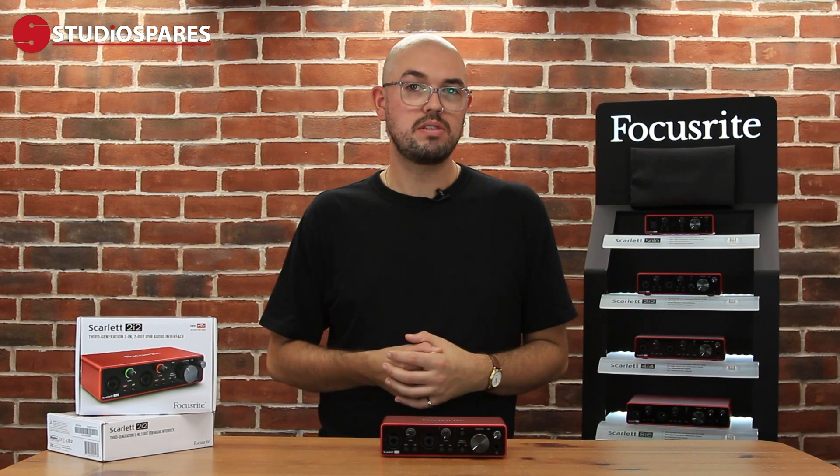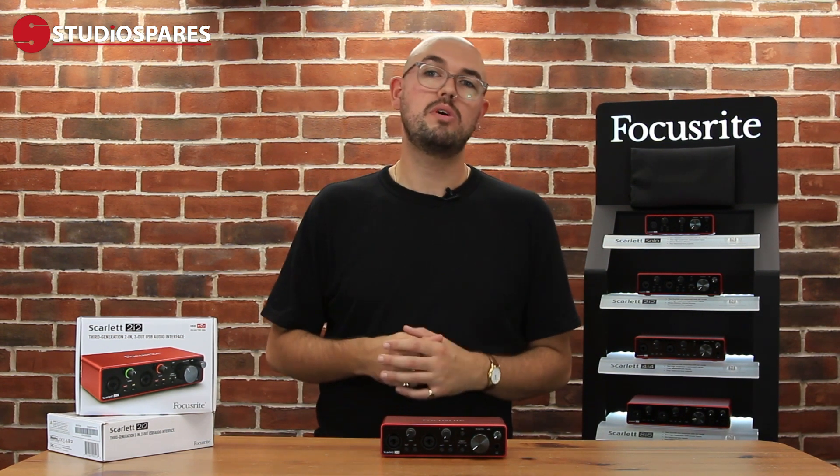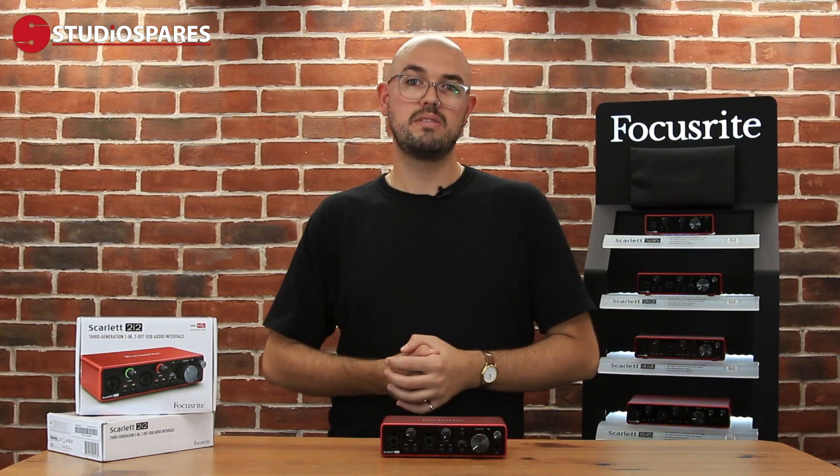Air mode is effectively an EQ boost. It modifies the frequency response of the input to model the classic ISA Focusrite preamps. It's great for lifting your vocals or your guitar when you're recording.